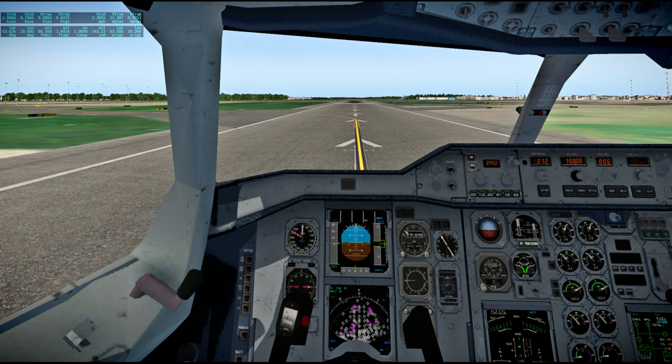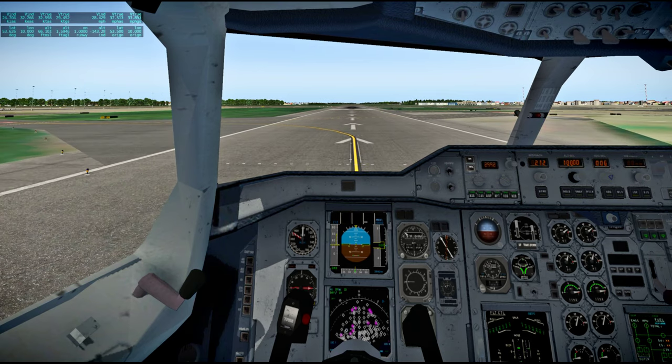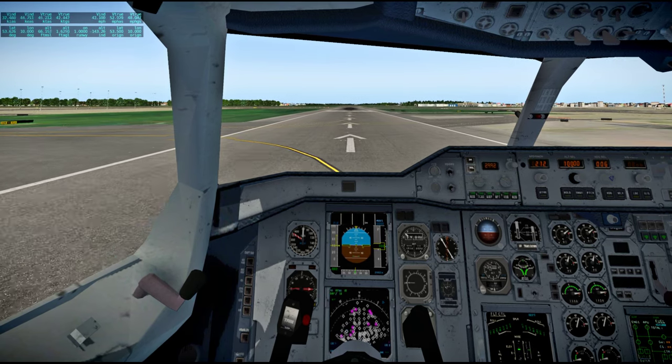Yankee Clipper, you gave me a reading — 36.1 volts. I didn't copy — for which batteries were you reading that out? Yankee Clipper is where Dick Gordon is. That's the command module.